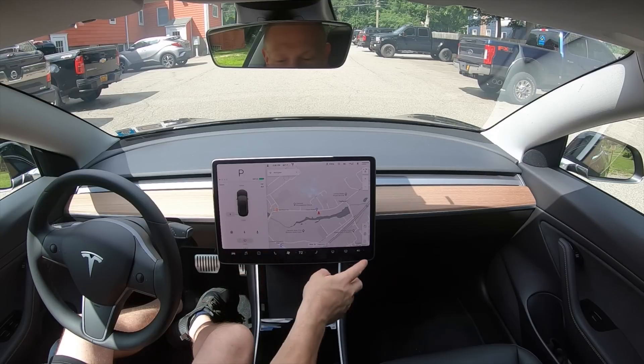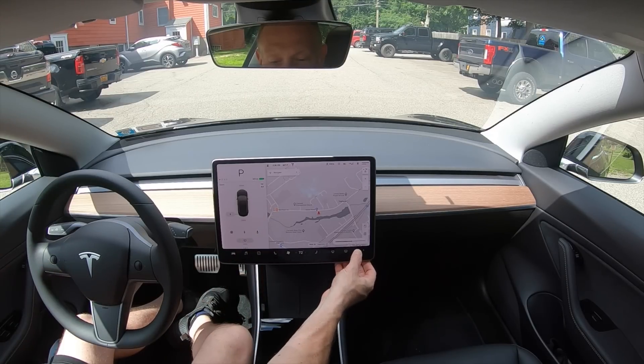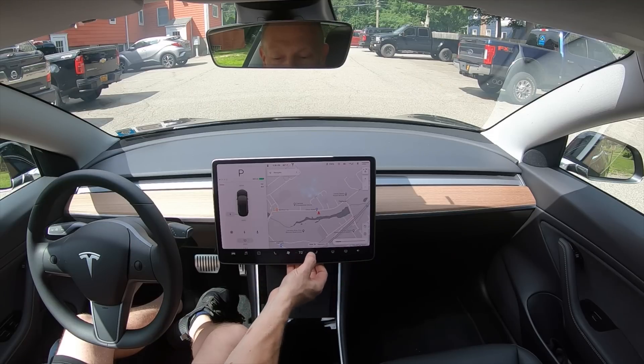What about the volume? You could do it from the steering wheel, but you can also drag along here and change the volume, which I thought was pretty neat.